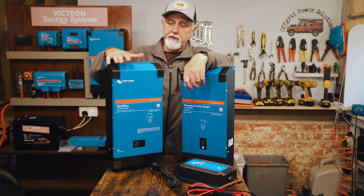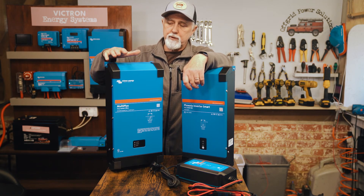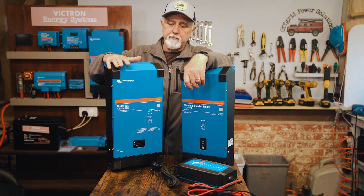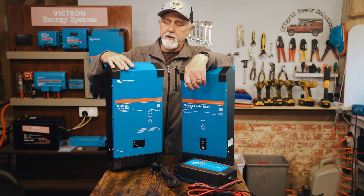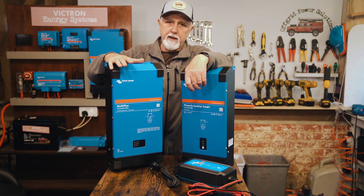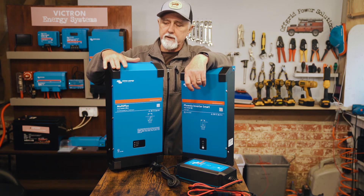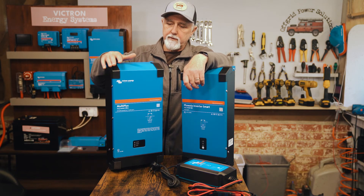The MultiPlus has a very low standby — roughly one amp — but you can configure it into two power-saving modes. In AES Search mode, you're drawing roughly four to five amp hours per day for it to be on standby, compared to 24 amp hours per day at one amp continuous. So you can significantly reduce standby consumption with these modes.